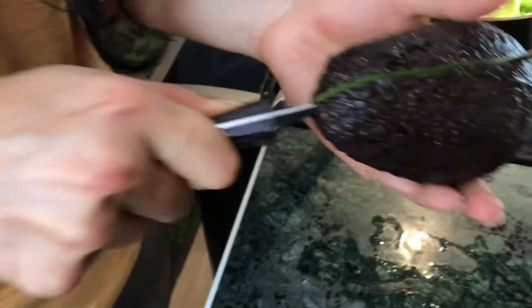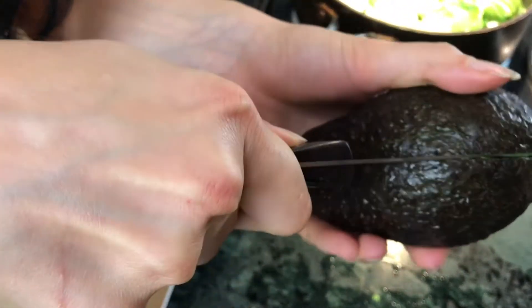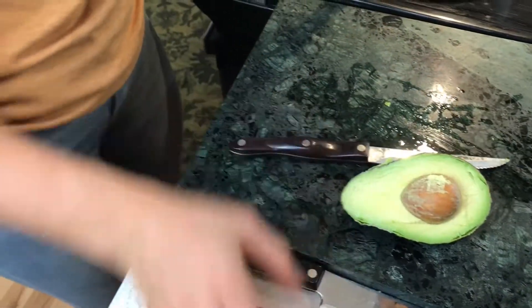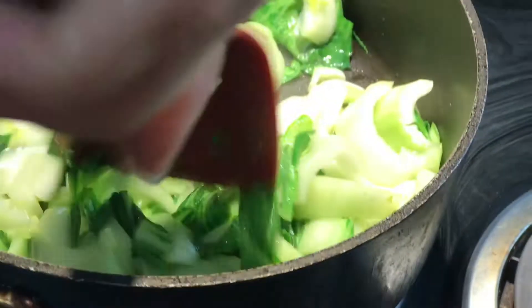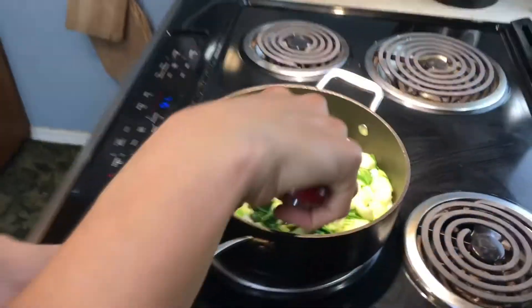We have a nice ripe avocado — we know it's ripe because the skin is dark black and it's soft. The bok choy cooking time is totally to your taste too. Some people like it a little more firm; I like my veggies on the softer side. At the very end we'll add a bit more sesame oil, since sesame oil works as a finishing oil — it adds flavor at the end, just a couple drops on top and we're done.